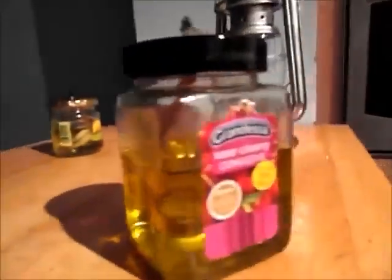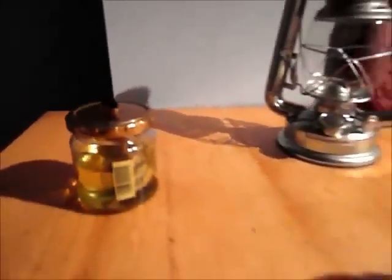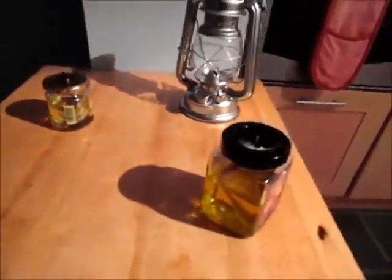This, as you can see, is a jam jar. The hurricane lamp has got citronella oil in it. This one has got a mixture of four parts vegetable oil and two parts citronella oil in it, and this honey jar here has got four parts olive oil and one part citronella oil in it. As you can see, they've both got lamp wicks in them.